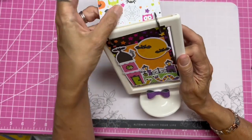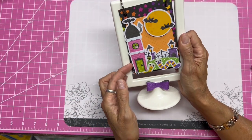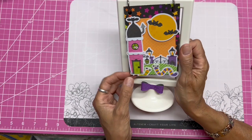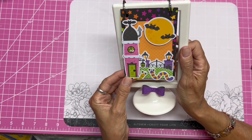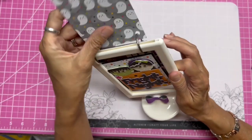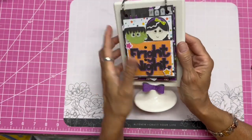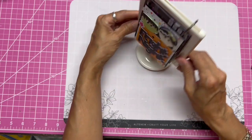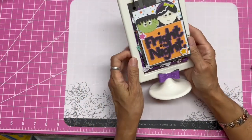Everything is layered so well. There are little black dots on those bats, and these worms are so fun. There's the cover — I'm holding it at an angle so you can see it, but you can see how it just stands really well on your table. It's going to be so cute sitting out as part of my decor.